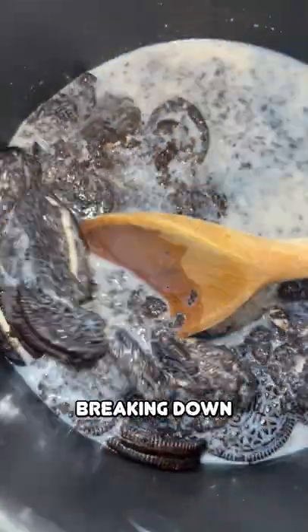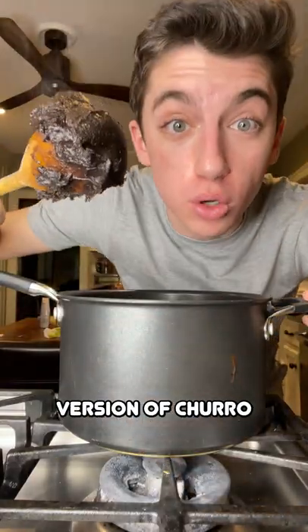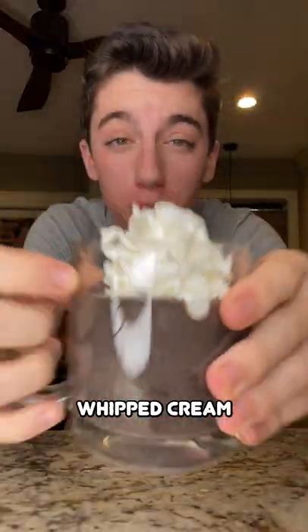They are already breaking down. It is now fully thickened, and it kind of reminds me of like a chocolate version of churro dough. Pour in more milk and then stir that up. Pour it through a fine mesh strainer into a glass, and top it with whipped cream.